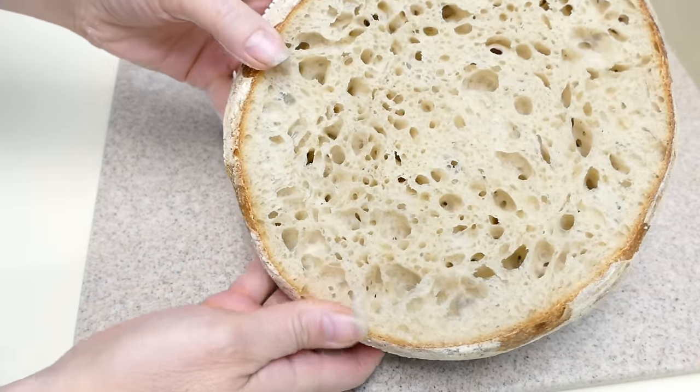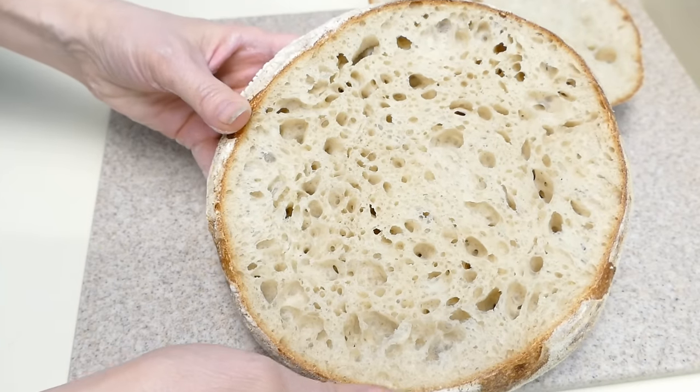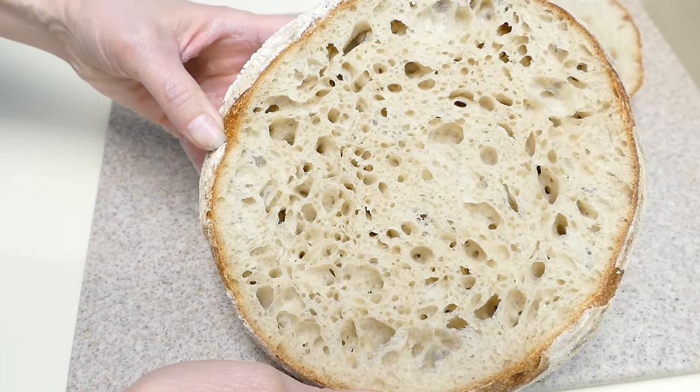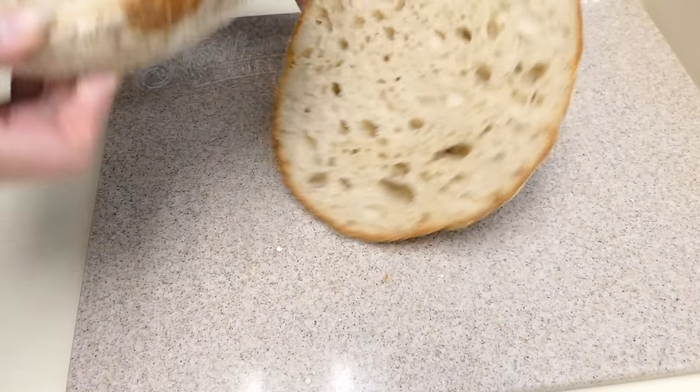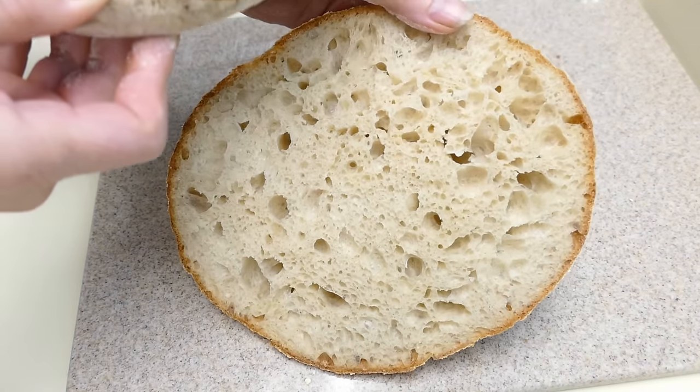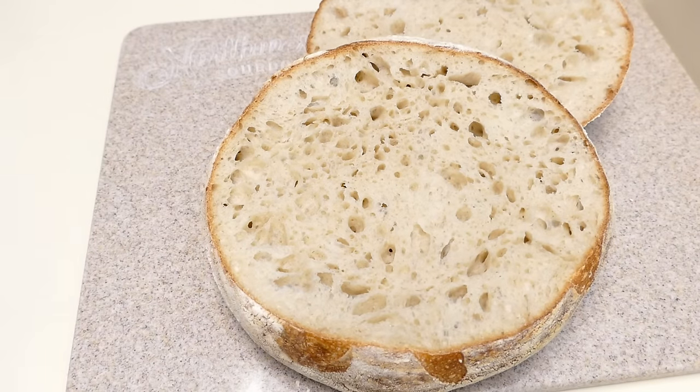There's our crumb. You can see that it's a nice, wholly even open crumb. So that means that it was proofed just right — it's not dense and it doesn't have any really big bubbles in it. So I'm pretty pleased with that.